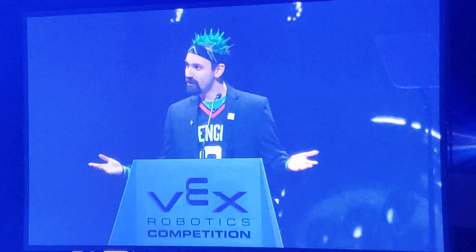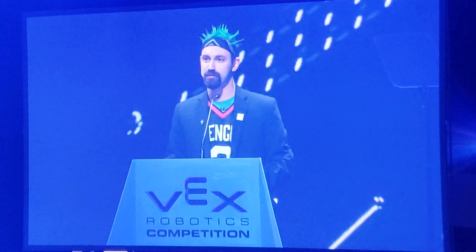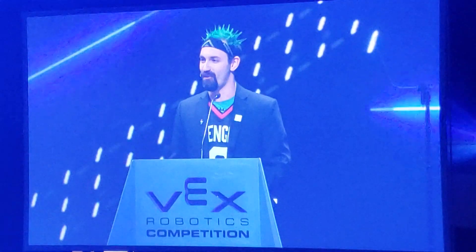This is 2019! We've given out our Robot Skills Champions. We've given out our Teamwork Champions. We've even given out our Excellence Award winners.